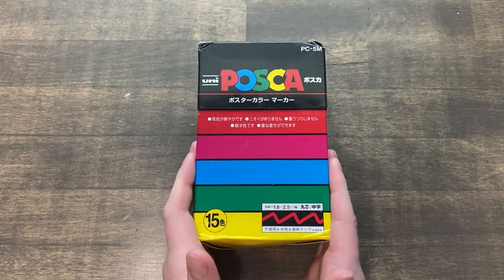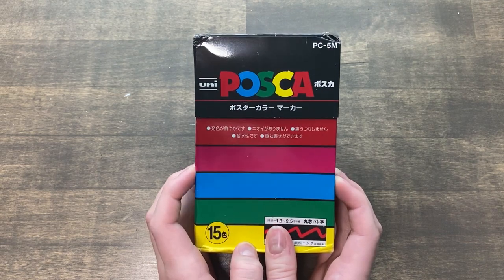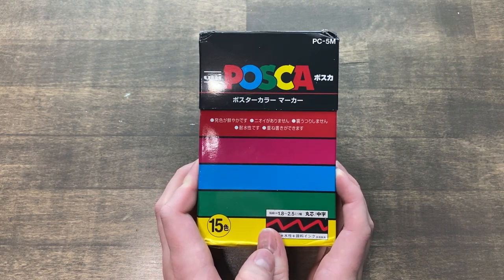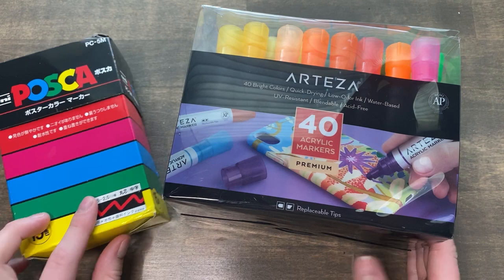Today I have a set of 15 Posca pen markers. Posca pens are currently one of the most popular paint markers out there, but they are also one of the hardest to find, especially in the United States. Today we're going to see how Posca pens compare to Arteza's acrylic paint markers.